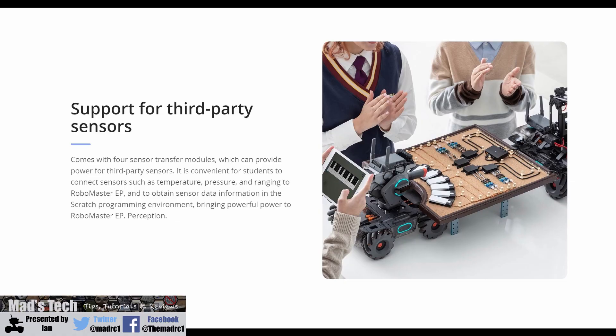The new EP has a whole host of IO inputs including SBUS, CANBUS, and UART. The sensor modules on each corner allow you to connect analog-to-digital inputs as well, so there is a lot more you'll be able to do with this. As for pricing, there is no announcement yet for Europe, the US, or UK. I would suspect availability will be more towards the end of the year.